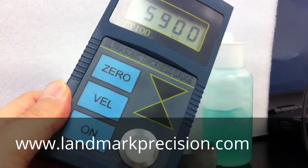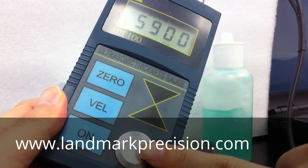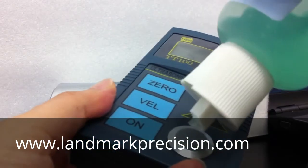And now we're going to do a calibration. This is a built-in test block made of steel for calibration. First, we'll put some gel on.